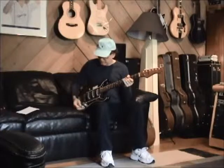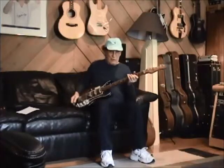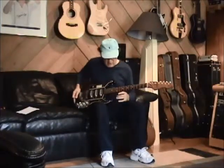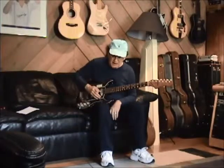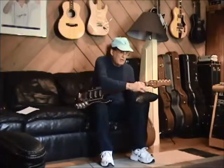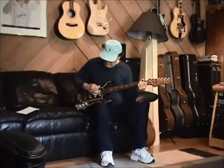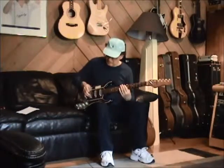Sweet guitar. 1965. It's been refretted. The neck angle is absolutely perfect. The action is about two millimeters on the bass side and about 1.5 on the treble side. So it plays great all up and down the neck. It stays in tune — I used a little graphite in the nut and the bridge. And you can use the whammy bar in there and it stays in tune. It's sweet.